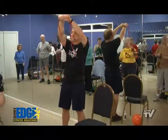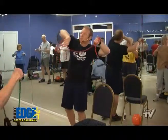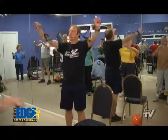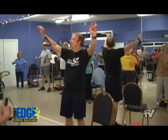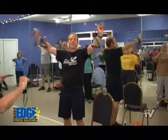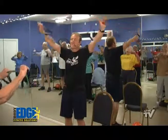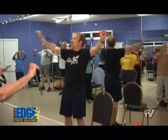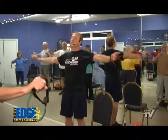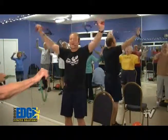Now grab the band right in the center, take it out about shoulder width — you can double up there if you want to. We've got a little pull right across the center of the chest. Take it up and pull it right across. Feel the resistance of the band — the thicker red bands have a little more resistance, the thinner bands have a little less. Counting down: eight, seven, six, five, four, three, two, and last one.